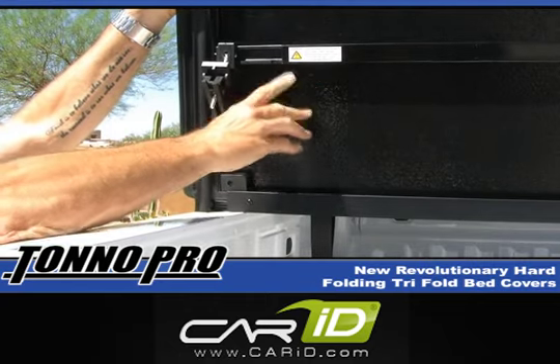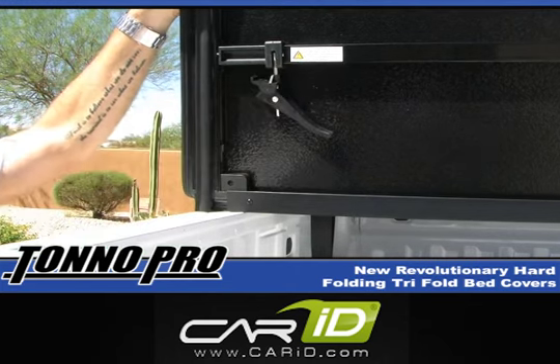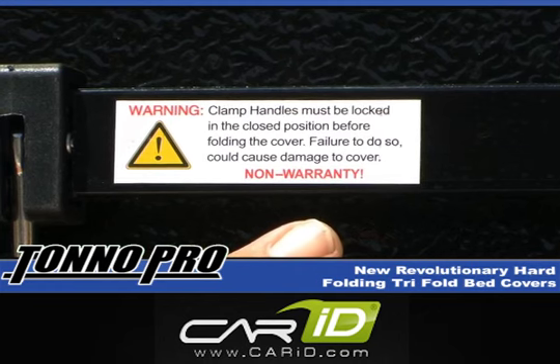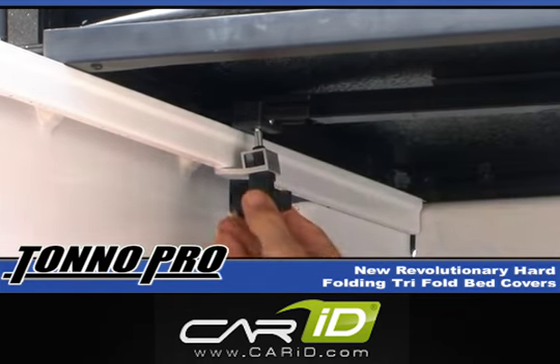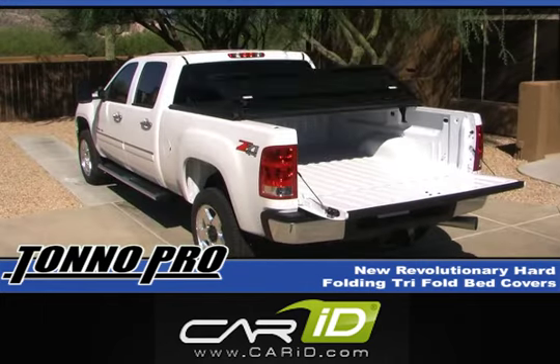Before you fold to the open position, it is important to make sure that you secure your rear clamping handles into the locked position to avoid damage to your cover. You will notice a warning label that reminds you to do so every time you open your cover. Once you have tightened the front clamps and your cue gaskets are sealed, unfold the cover and make the necessary adjustments to tighten and secure the rear clamps.